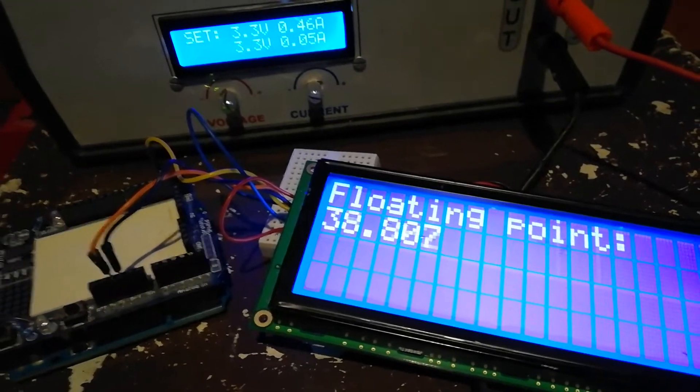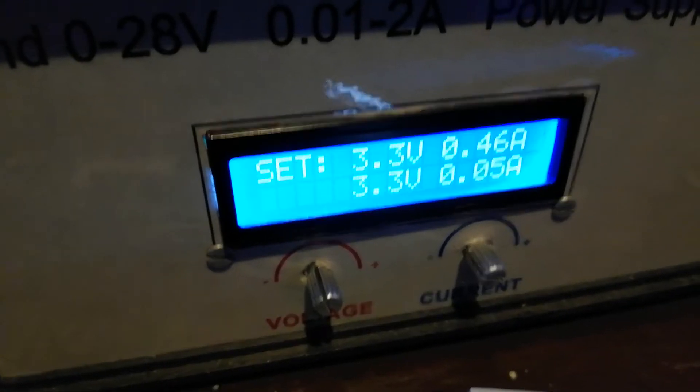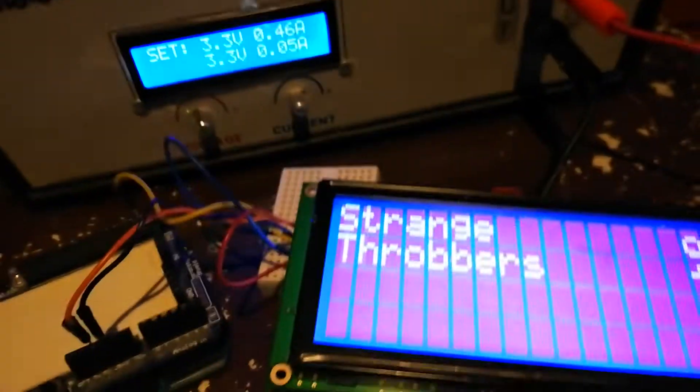This one is physically bigger than the classical LCD. Here is the classical one, and here is the bigger one.